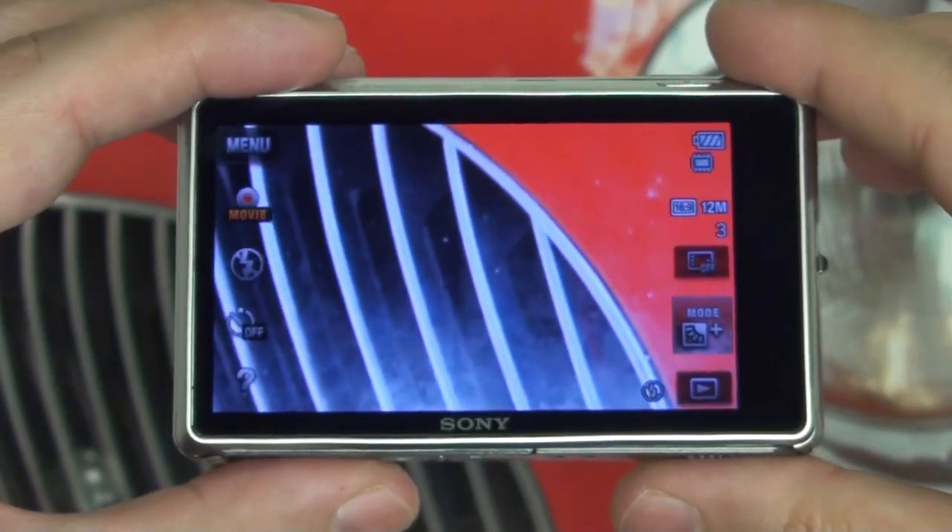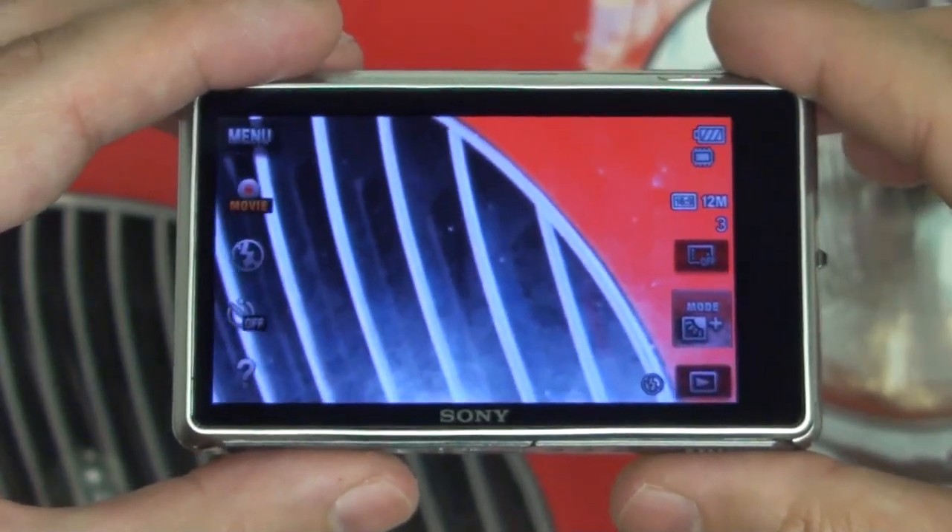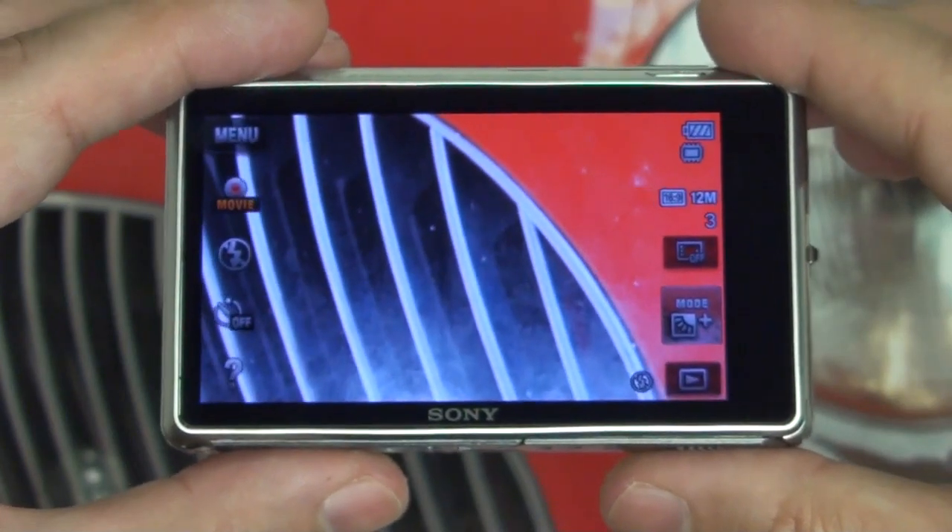Hey everybody, Ed here with the Digital Digest, and today I wanted to give you guys an update on my experience with the Sony TX100V.